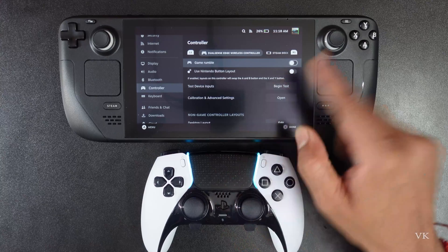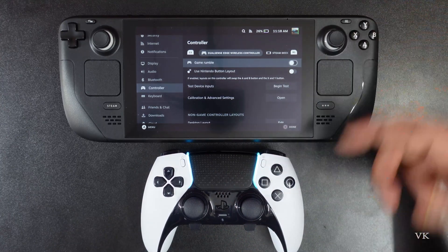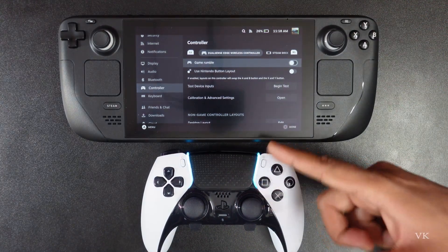Vibration is now turned off in the controller and Steam Deck as well. If you are using an Xbox controller, you can follow the same steps.